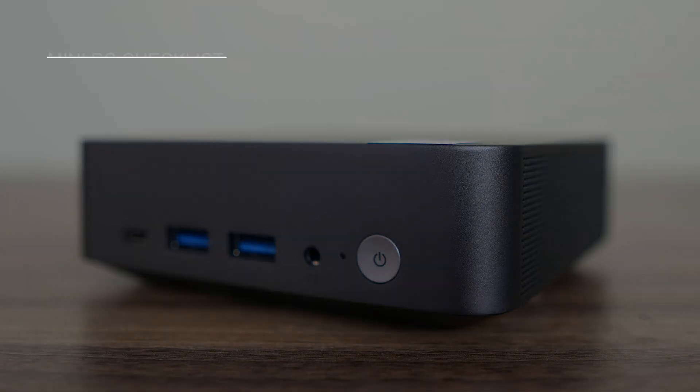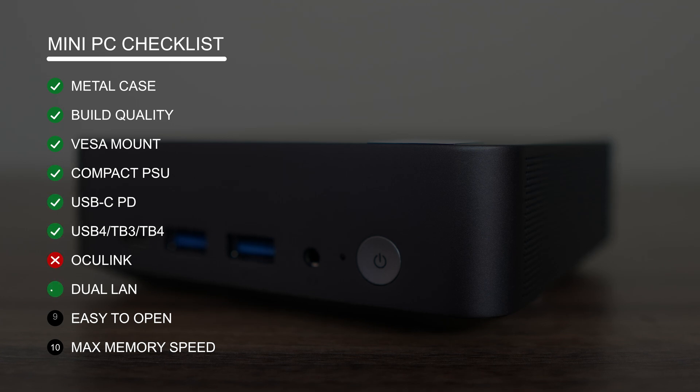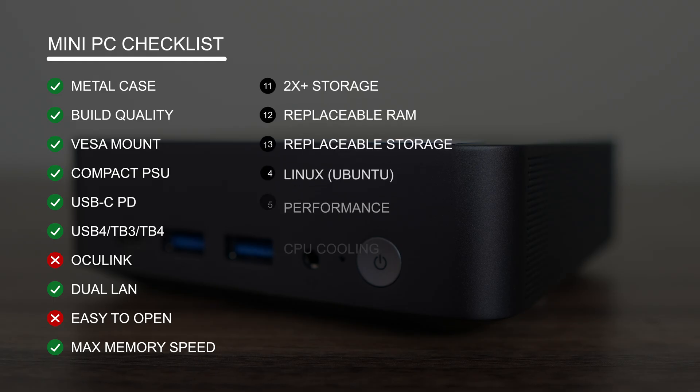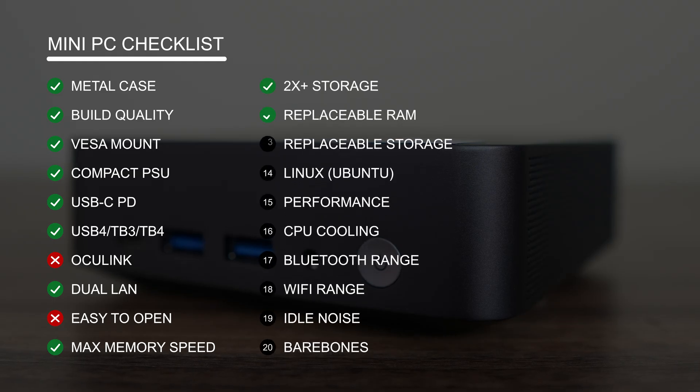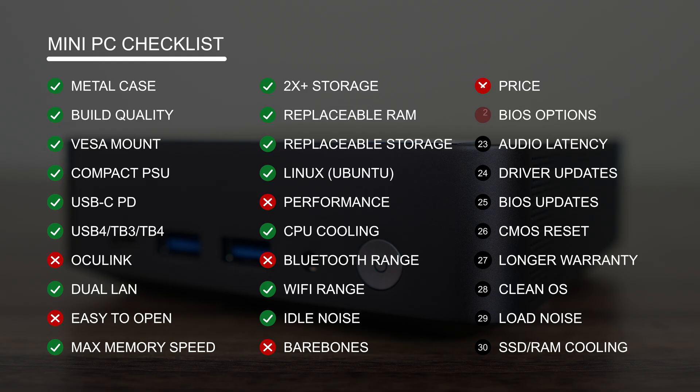The mini PC checklist hits version 0.2 with this video, with an additional 10 items added. With the first 10 items, the Minix N713 does check most boxes — it has a nice metal case, compact power supply, and both USB-C PD and USB4. However, it's not easy enough to open thanks to the lid holding on tightly with nothing to latch onto. While the CPU performs fine, it doesn't compare well against the competition with especially weak integrated graphics. Bluetooth range is really poor. The N713 is only available as a pre-build and that's with a high price tag.